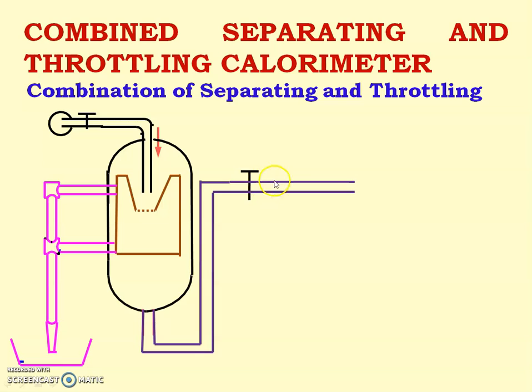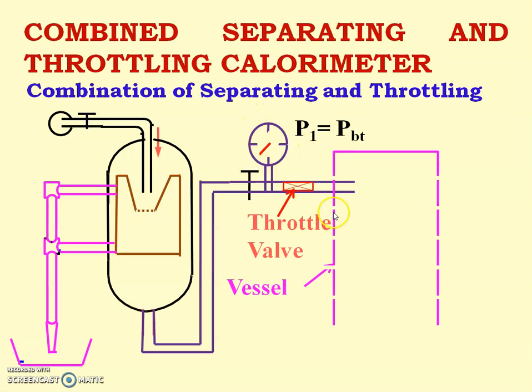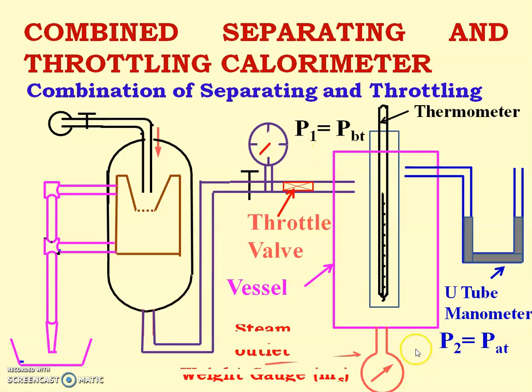From the separating calorimeter, steam is taken to the throttling calorimeter, where it passes through the throttle valve. The pressure before the throttle valve is measured. After the throttling process, the measurement chamber measures the temperature and pressure after throttling, and the mass of steam coming out from this vessel is also measured.